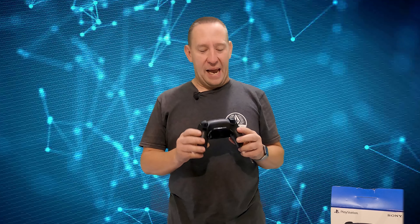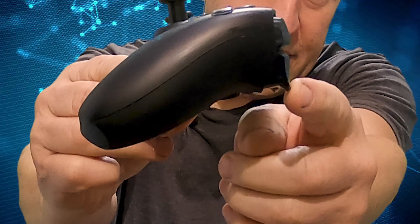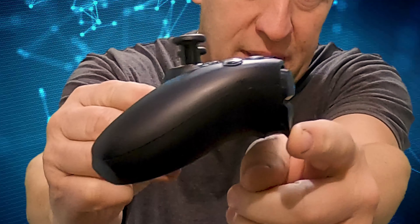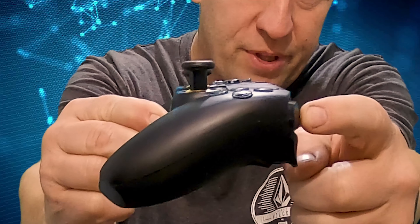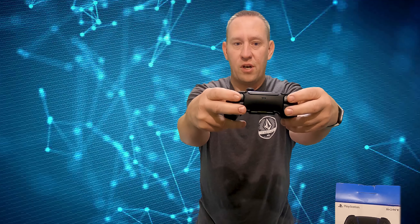I've also added clicky face triggers, and I'll show you. You can see that's the throw of this trigger — it stops — and same with the top, they're just clicky, you can hear them, and that's the same for both. All four of these are clicky triggers.